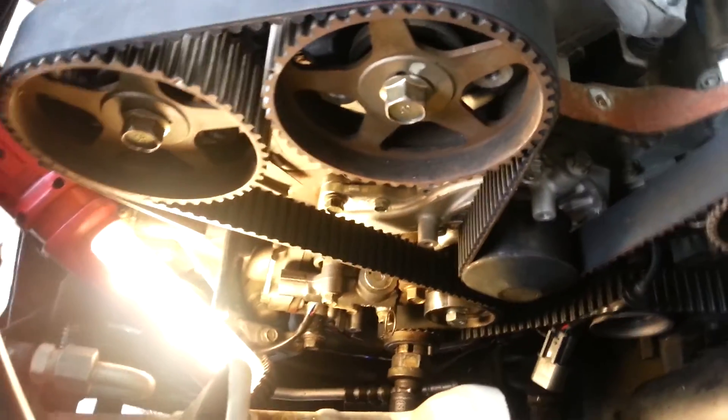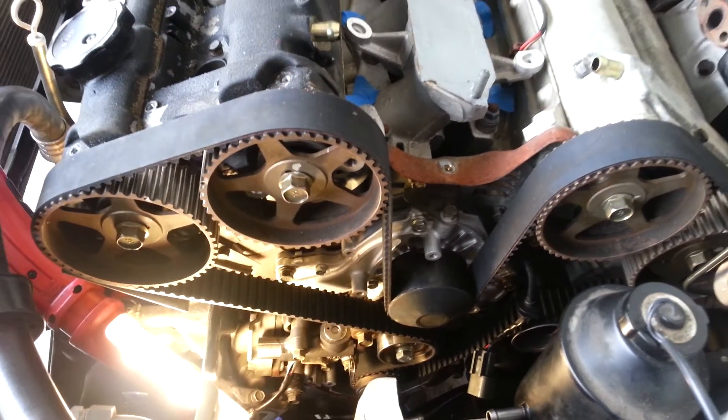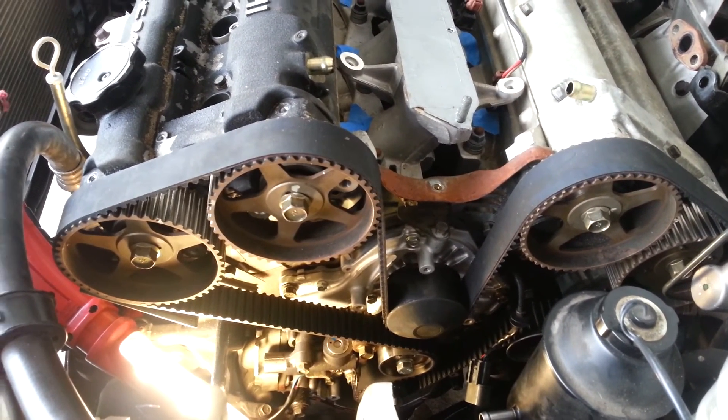Belt's in, everything is lined up, and we're ready to seal it back up. I hope you enjoyed the videos — stay tuned, and if you like these videos, subscribe, like, and share. Have a great day.